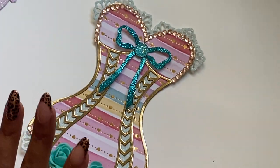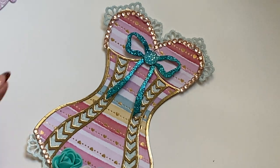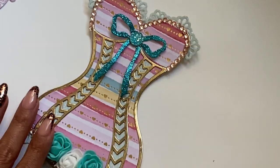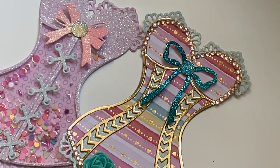Really fun die set. Check the description box below for product information. If you have any questions just ask. Thank you for stopping by my channel today and I will catch you guys in the next video. Bye for now.